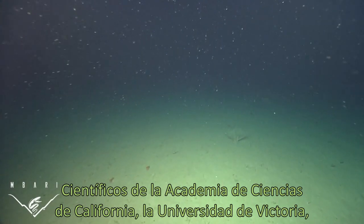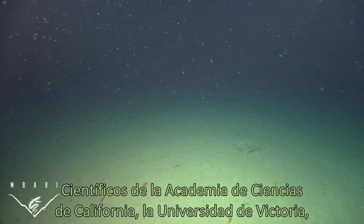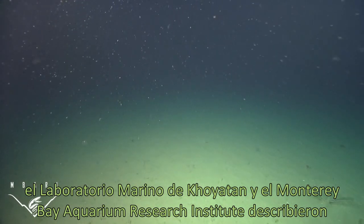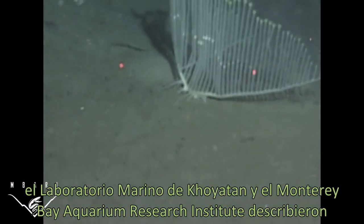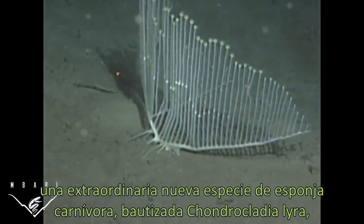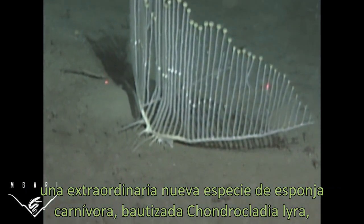Scientists from the California Academy of Sciences, the University of Victoria, the Coyotan Marine Laboratory, and the Monterey Bay Aquarium Research Institute recently described an extraordinary new species of carnivorous sponge named Chondrocladia lyra, or the harp sponge.